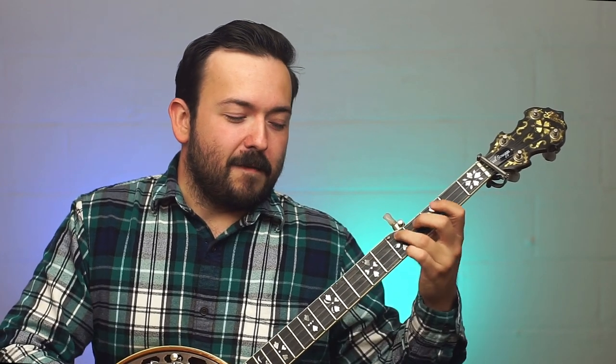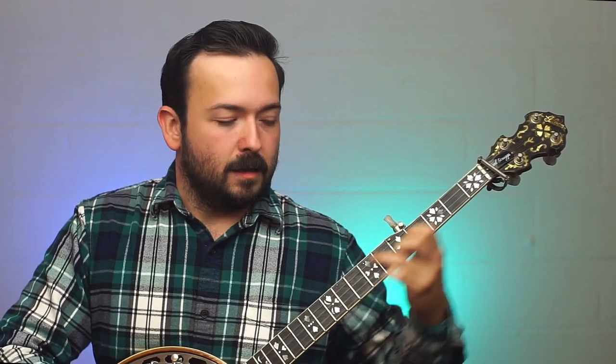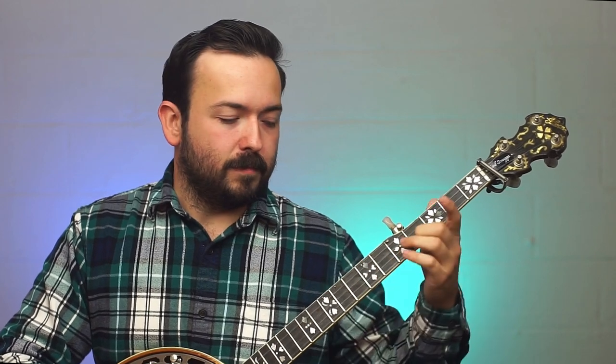That's gonna be Patreon exclusive content. You can go to Patreon — I've got a video recorded for that and the tabs tabbed out. It'll be published within the next day or so and you can start working on the backup to this song as well, all that fancy little vamping and stuff. That's sort of a sneak peek — the schnazzy part of the backup — and it's gonna be tabbed out and slowed down for you guys over on Patreon.